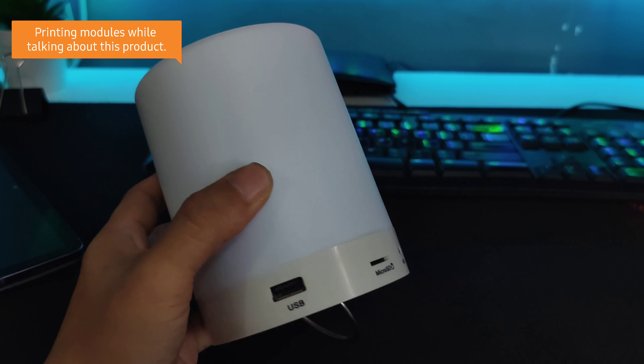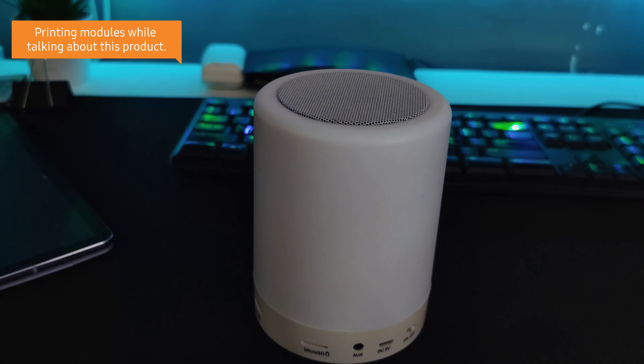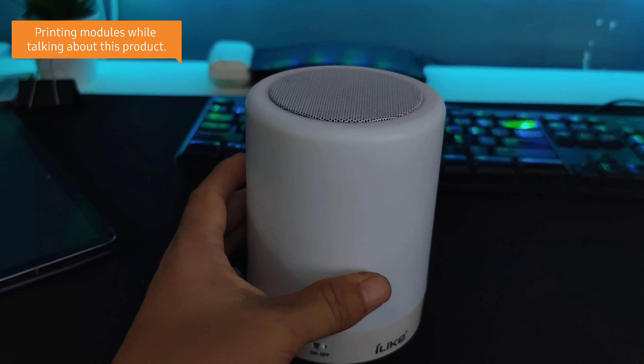Hi ladies and gentlemen. What I have here right now is this smart lamp with speaker. It's actually a beautiful device but also as a lamp. I actually bought this from Shopee here in the Philippines. I don't use this as a lamp every day but I use this as a practical light as a background for my videos.